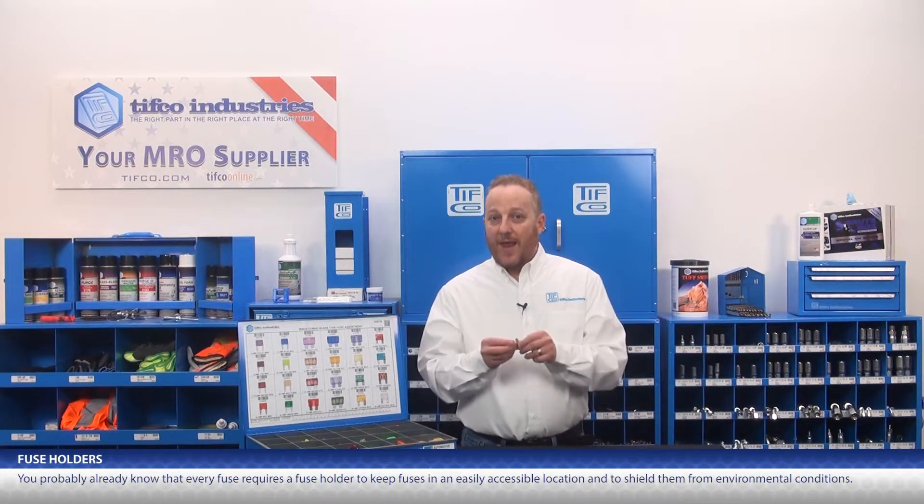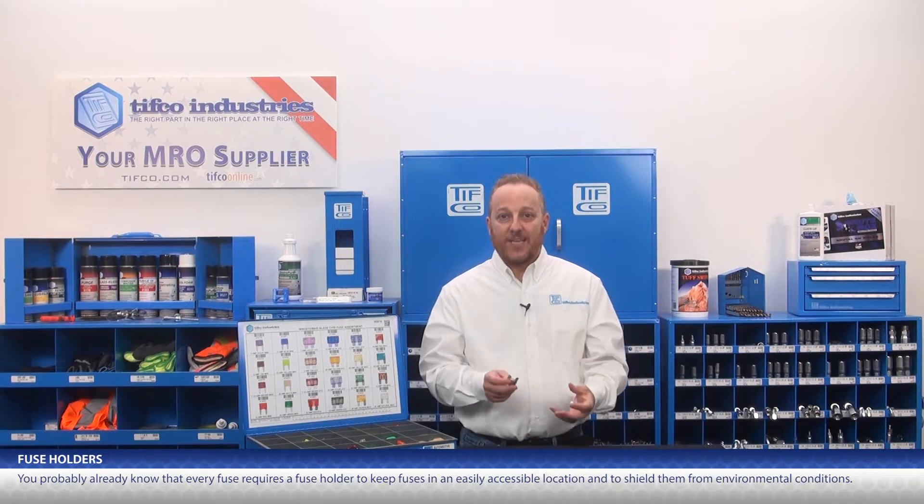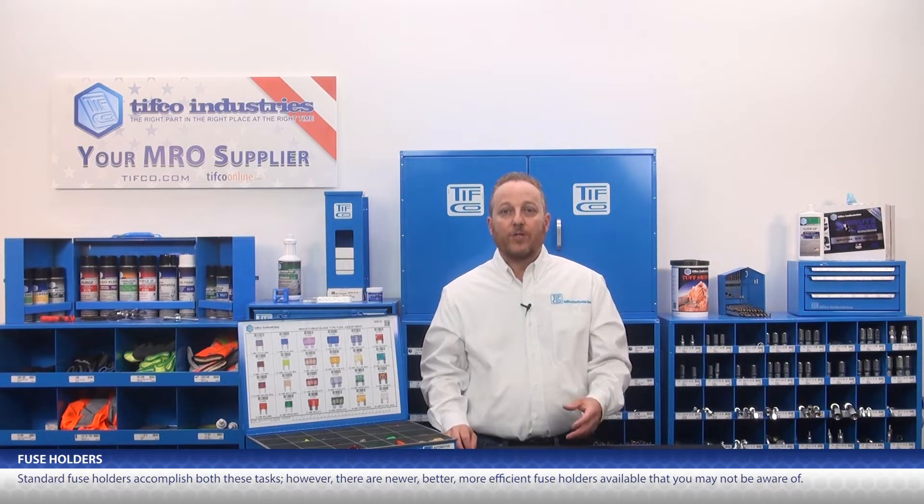You probably already know that every fuse requires a fuse holder to keep fuses in an easily accessible location and to shield them from environmental conditions. Standard fuse holders accomplish both these tasks. However, there are newer, better, more efficient fuse holders available that you may not be aware of.